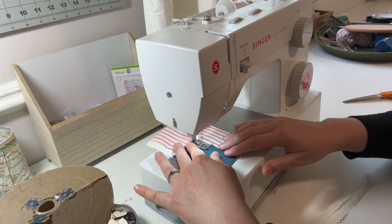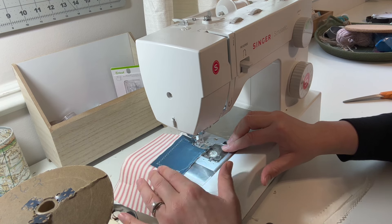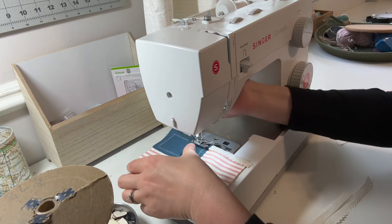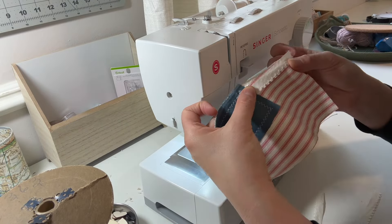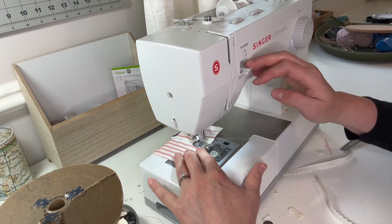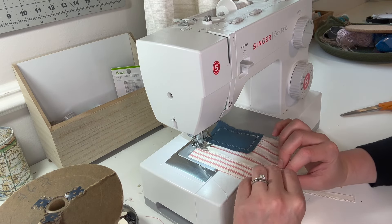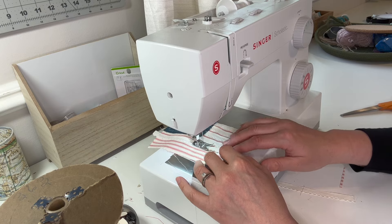I'm going to show you how I attach the blue part and then fast forward the rest of the lace-adding. I set my sewing machine to the zigzag stitch and I'm just going to stitch around the blue rectangle. I'm using white thread — I'm not going for perfection, just a cute little flag. I'll do the zigzag stitch all the way around the little blue rectangle, then finish by adding the lace to each of the white strips. Then I'll speed up the video to finish putting the lace on the front.